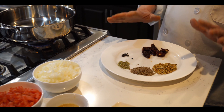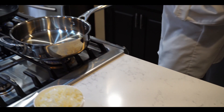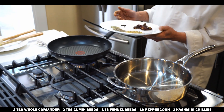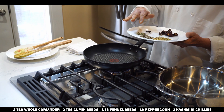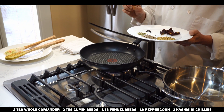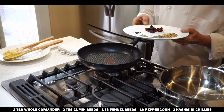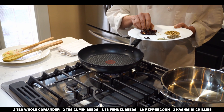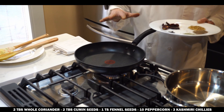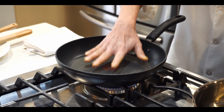So for the spice blend, we have two tablespoons whole coriander, two tablespoons whole cumin seeds, one teaspoon whole fennel seeds, some peppercorns, and three Kashmiri chilies. I already cut them into small pieces because it's easier to fry. The pan is already preheated for one minute.